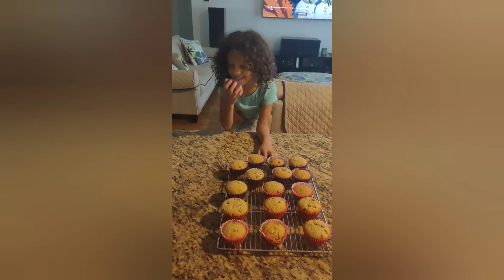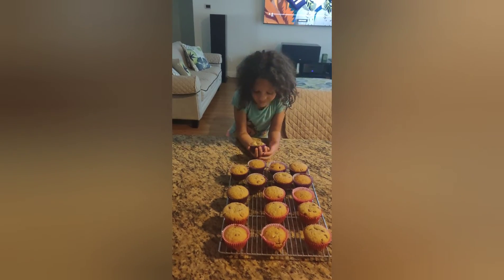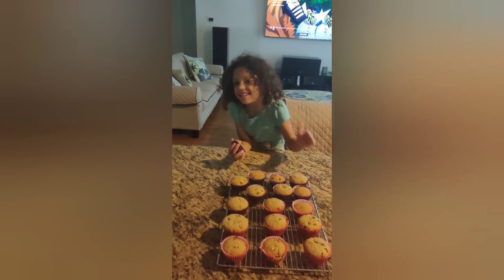And it smells super, super delicious. And I'm going to try one. Bye.